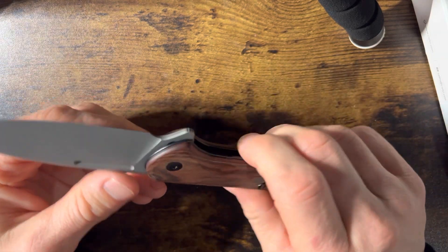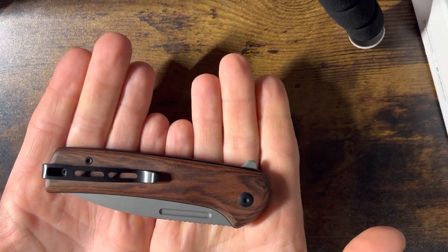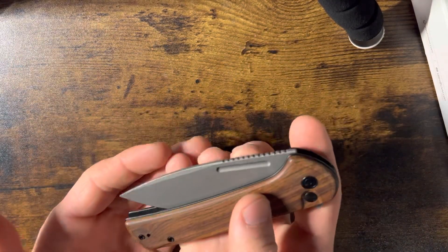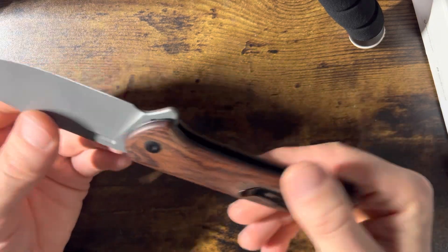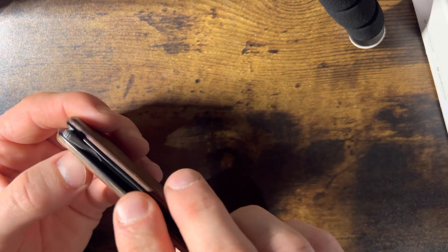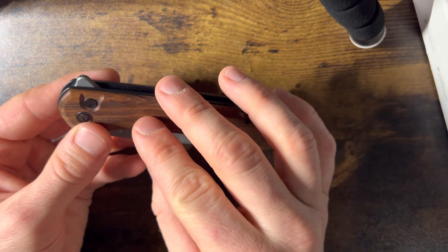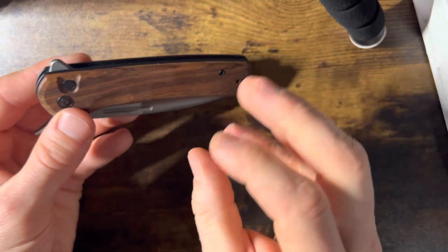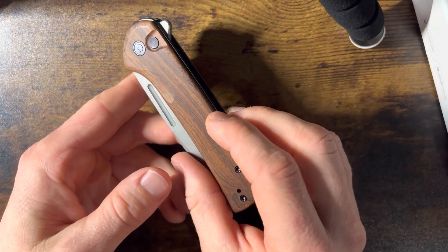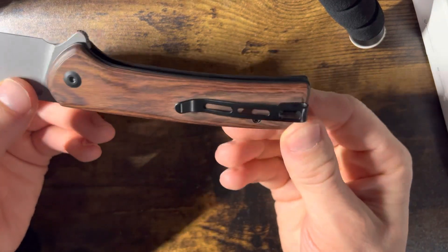This knife company needs to do a better job. I wouldn't waste your money. You could send it back and get a new one, but come on — I just want a knife that works right. I messaged the company and they said the real wood scales will freeze, shrink, and expand. Well then why did you use wood scales on a button lock if you knew that was happening? Why did you allow these to be made?